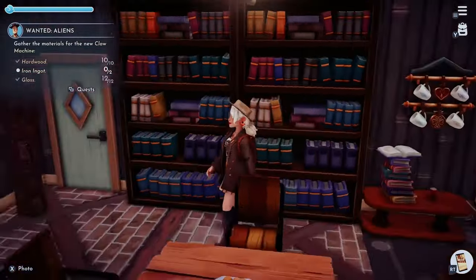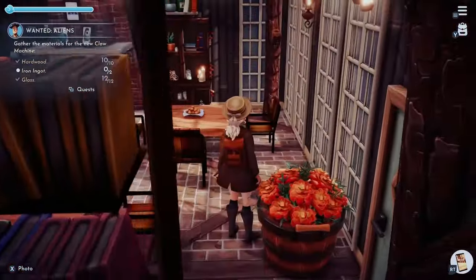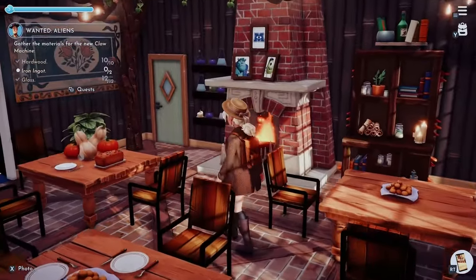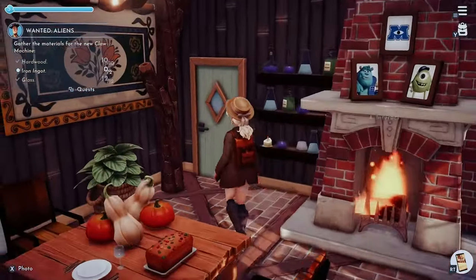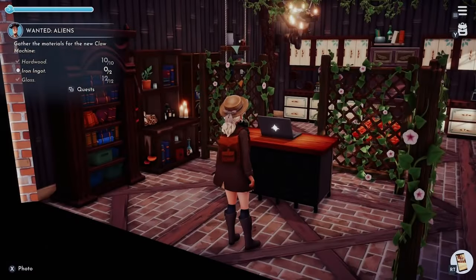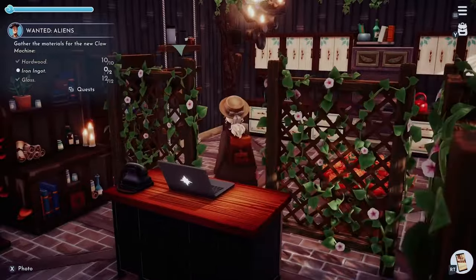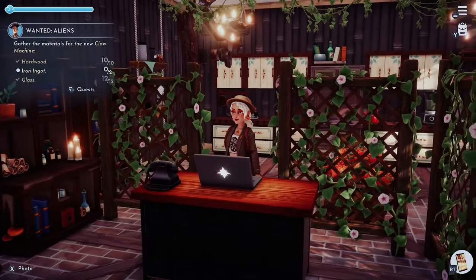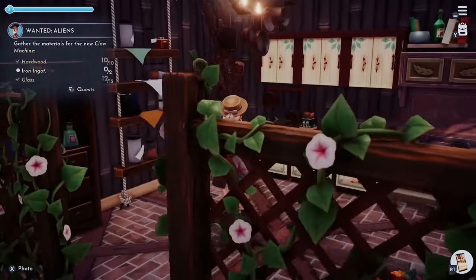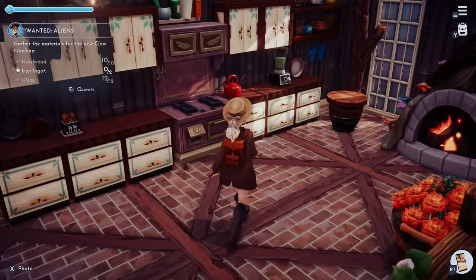So as you can see, when you enter, it gives very cozy vibes for me. It looks like you can grab a cup of coffee, which was the goal, and just sit there and enjoy a nice cup of coffee by the fire. And now we're going into the kitchen slash area where you can pay. I put it in there because I didn't want to put it in the beginning of the area because it just would have killed the vibe for me.